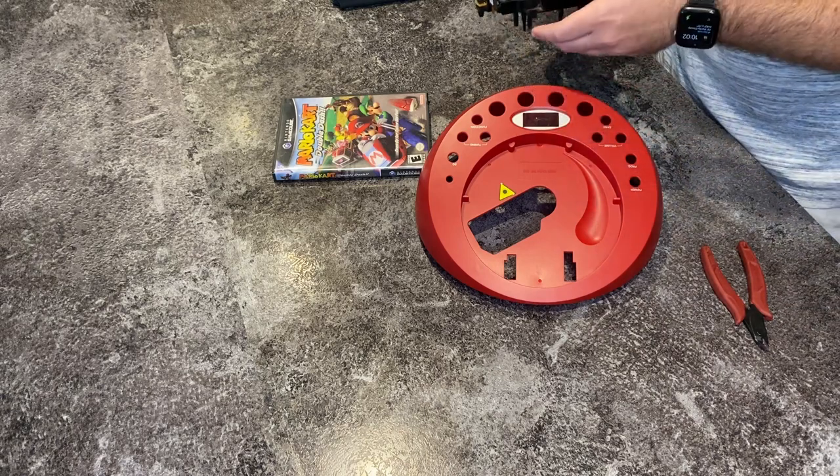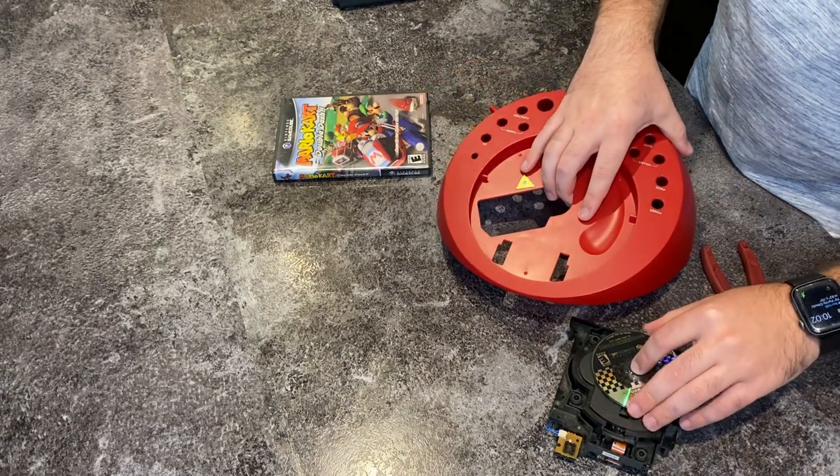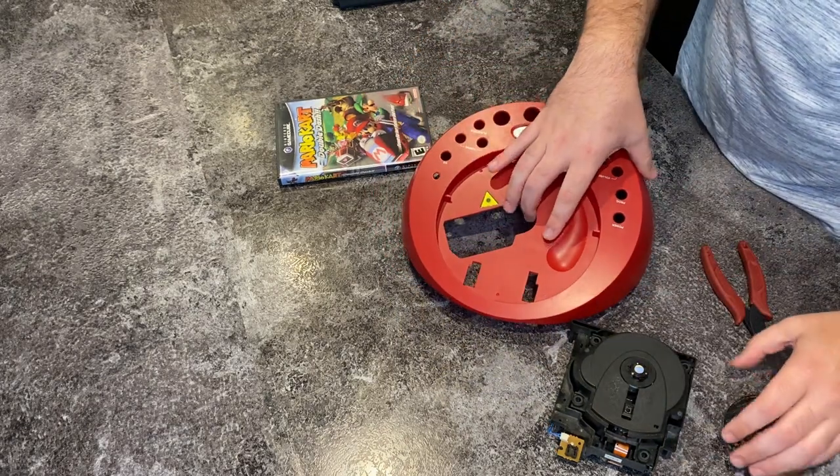We are going to have to cut it. I was thinking we could get away with not cutting it, but the problem is that the disk then sits pretty much on the red plastic and that's going to scratch the disk.